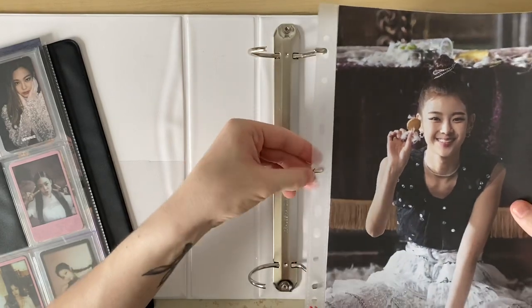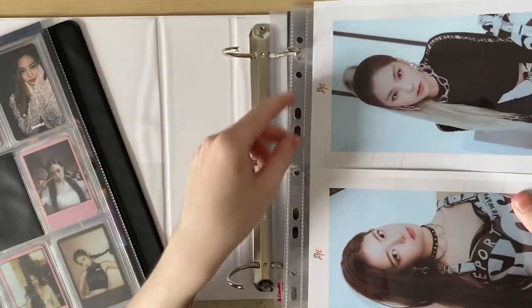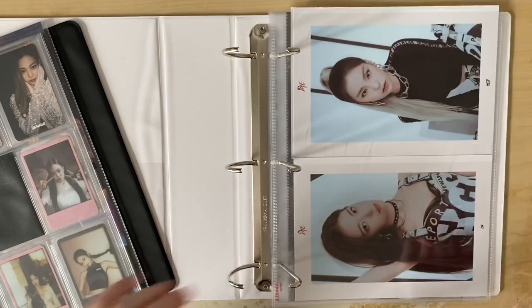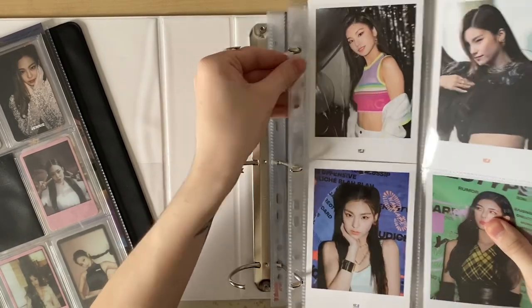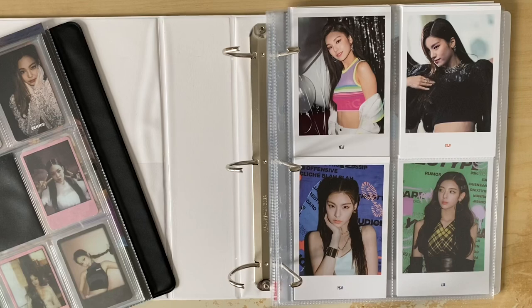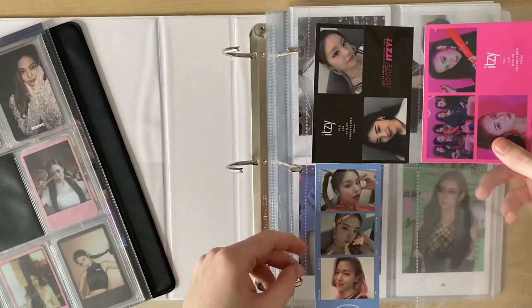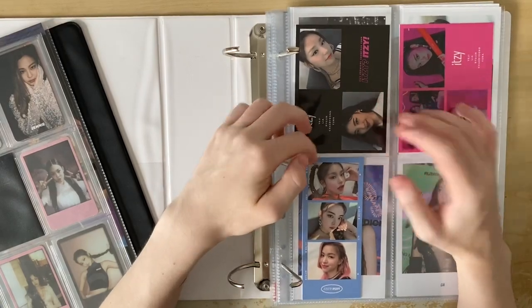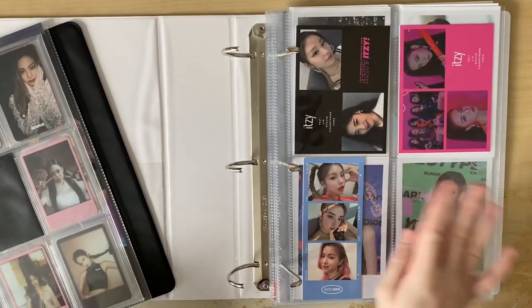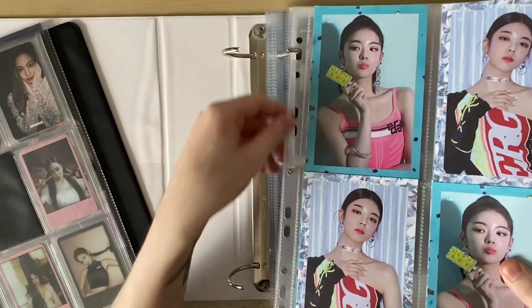At the very back we have my Lia event posters from the 'It's Me' album event. Then we have the 'It's Me' album postcards - I've nearly finished these and ordered the last couple I need on Makestar. Then we have the 'It's Me' pre-order postcards - I do want to get some three-pocket Ultra Pro sleeves instead of four-pocket ones but for now it'll do. I'm also putting my tour postcards in here. I honestly thought these were way bigger so I was really happy that it fits in the four-slot sleeve.